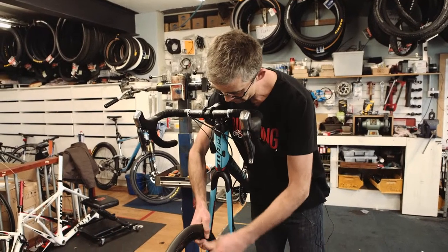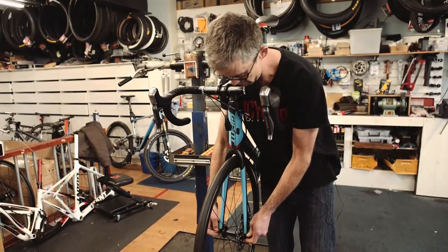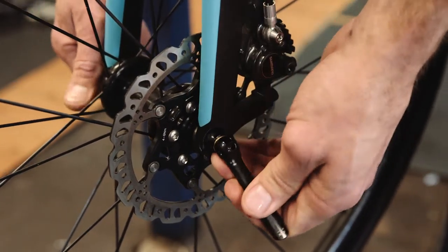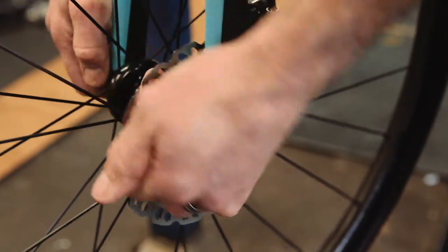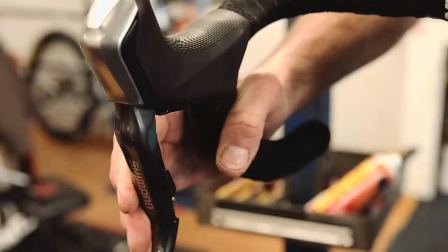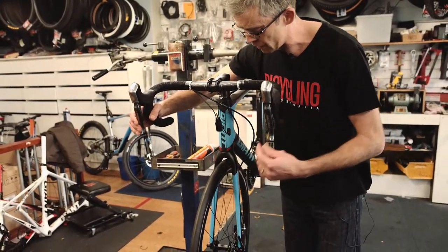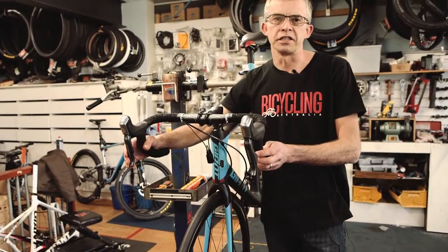Now replace the wheel, making sure that it sits straight in the fork. Pull the brake on a number of times until the lever feel returns to normal. Check the brake functions and now it's time to take your bike for a test ride.